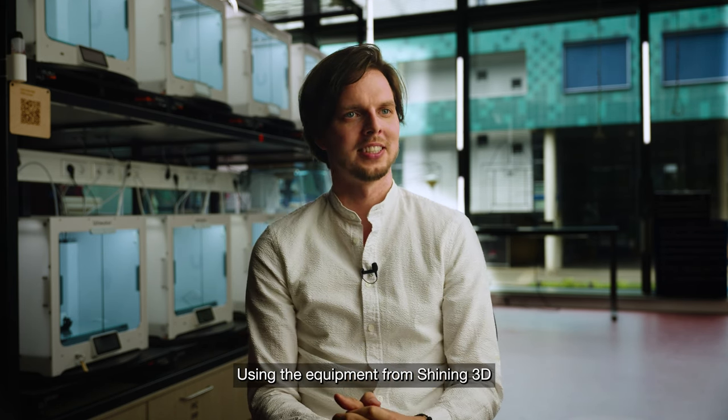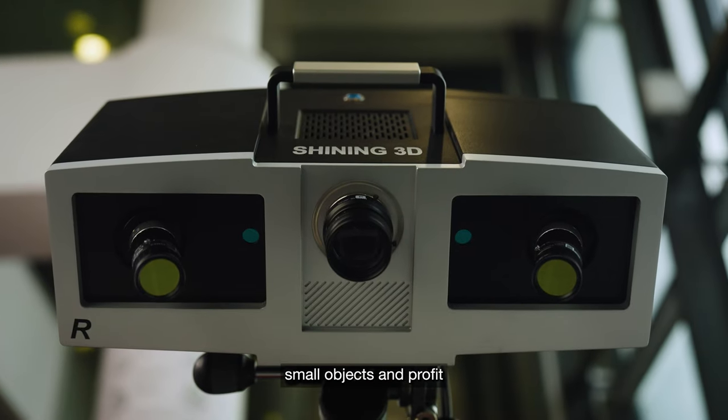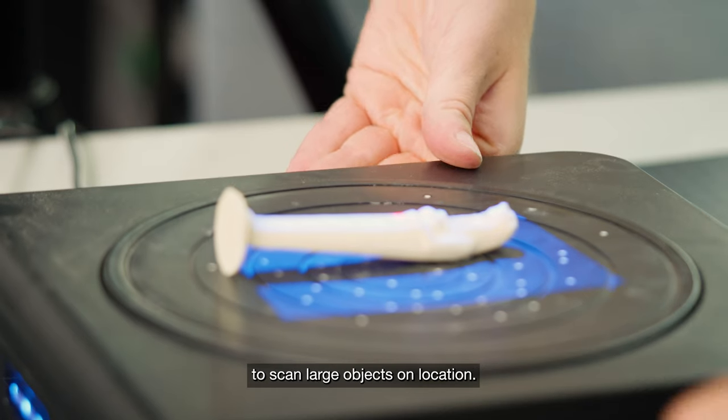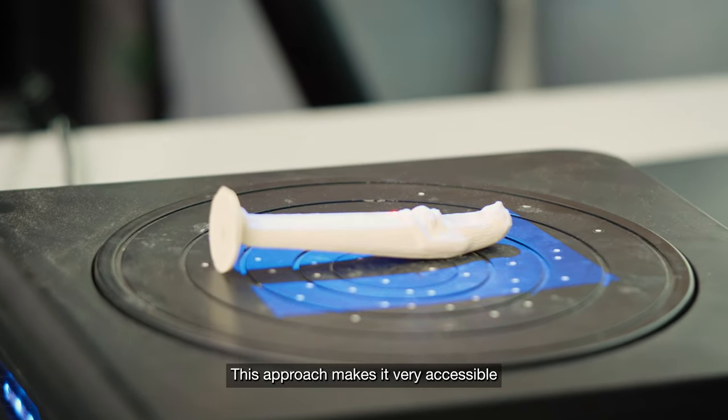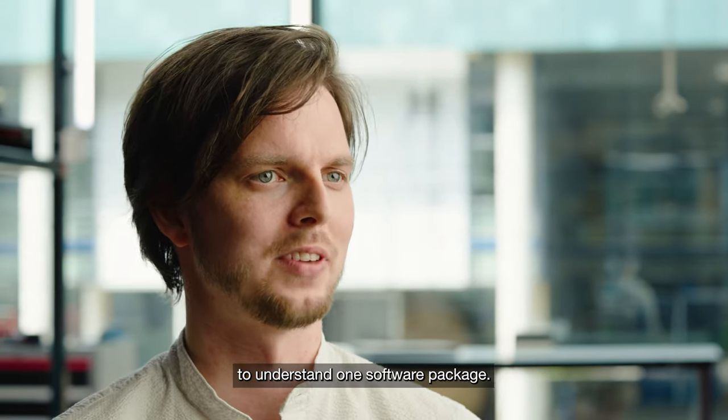Using the equipment from Shiny 3D allows us to fulfill all these needs because, for example, we can use the OptumScan 5M for very detailed small objects and profit from the portability of the Einscan HX to scan large objects at location. This approach makes it very accessible for users because they only need to understand one software package.